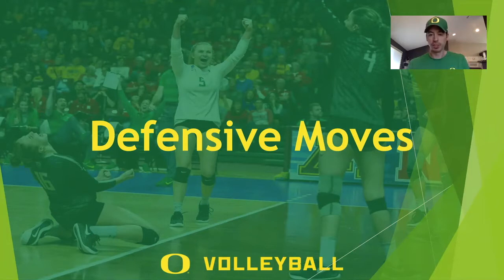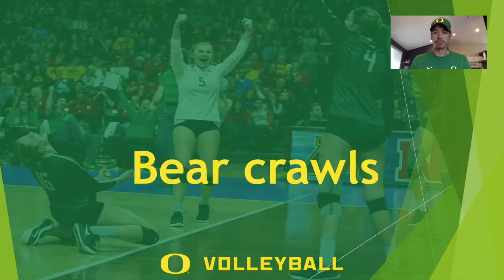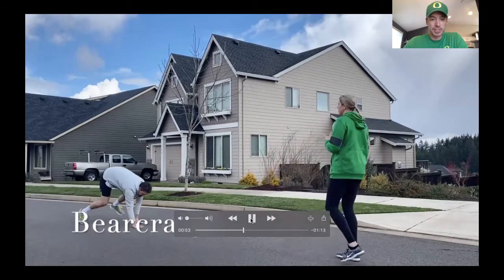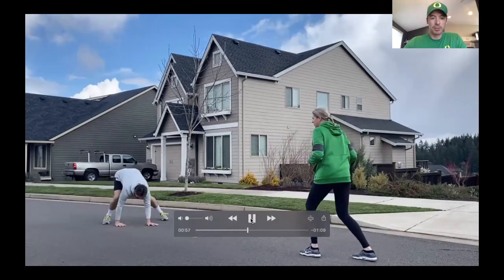The first defensive move is bear crawls. Head coach Matt is going to show us how to bear crawl. Watch his athletic position and when he takes his jab step — the jab step transfers that weight and gets your momentum going forward so you can dig balls that are going to be out in front. The bear crawl doesn't quite take you to the ground. He takes his jab step, digs, and then walks his hands out. This ball takes us forward and we keep the ball in front of us without going to the ground. He's taking the heat off the ball and walking his hands out.